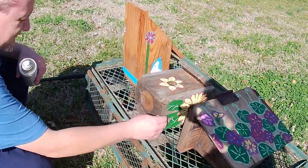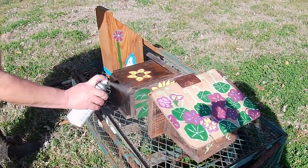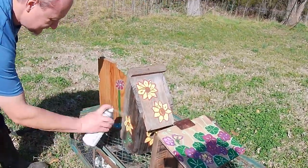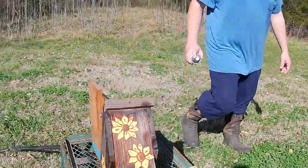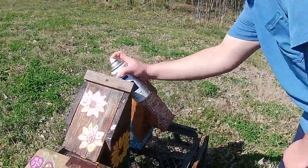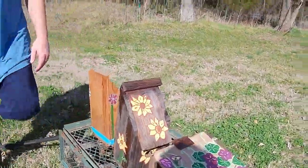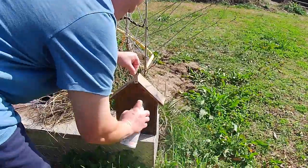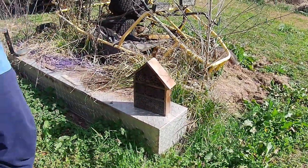After all of the birdhouses dried, we decided to spray them with this clear coat stuff I had found at the Dollar Tree some time ago. It looked really great — the first layer really makes the wood look nice. But when you get to the second can, it puts this milky, foggy layer on it, and I was not as happy with the way it looked. At least it'll be a little bit more protected, and hopefully we'll get a little bit more use out of them.